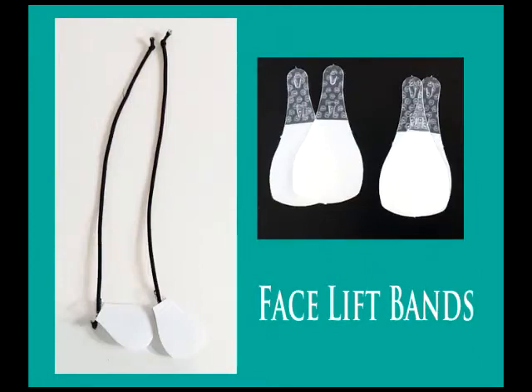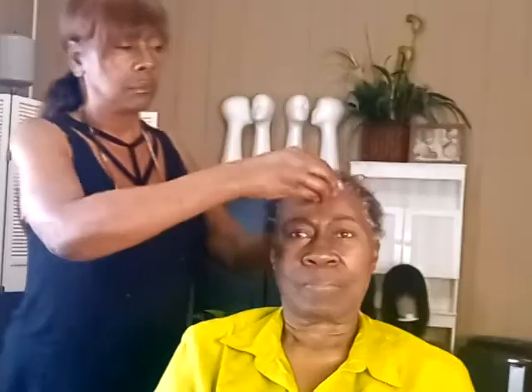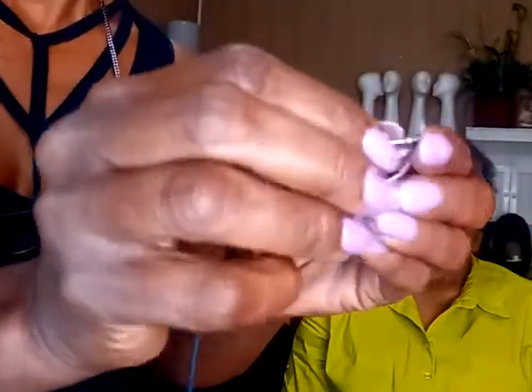My instant facelift kit comes with easy instructions that show you how to use the bands with the adhesion pads. The facelift bands and adhesive pads are very easy to use. Just insert the bracket end of the band through one of two holes on the adhesive pad, then peel the adhesive side off the pad and firmly press the pad into the skin in the desired position until the pad is completely transparent.